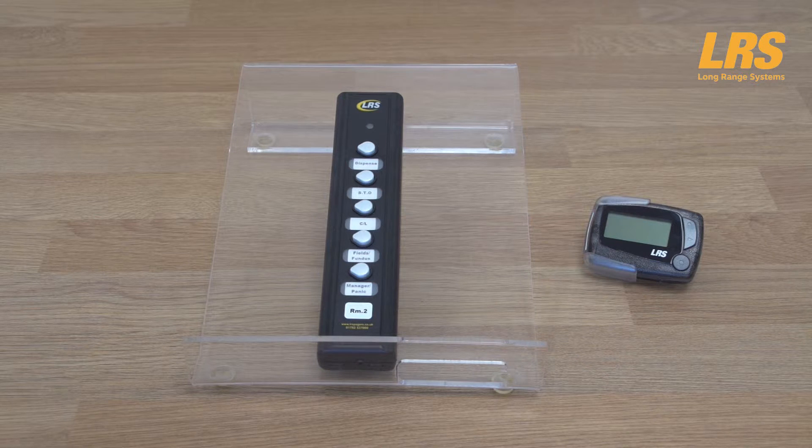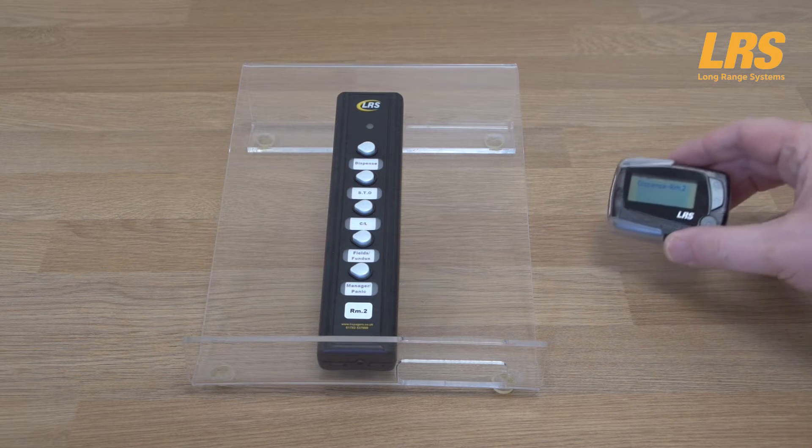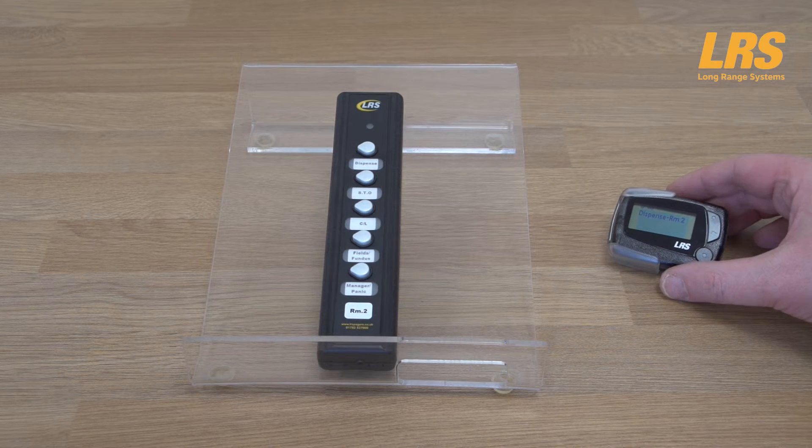In this demonstration we have also activated a special feature called repage. The repage option sends out another message every 60 seconds, typically to all pagers, until the handover has been handled. You can of course change that time. Notice — any time now the pager will receive a second message from room 2. There we go.